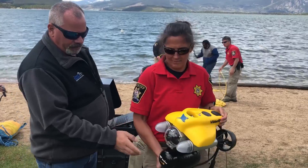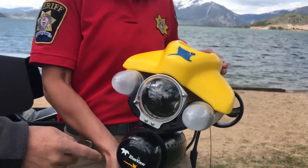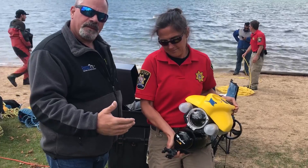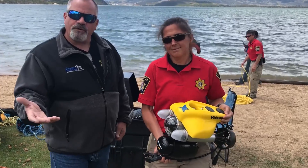It has lights on it, a front camera, a sonar unit so we can look out a max distance of 300 feet, and also a manipulator so we can actually bring things up from the bottom like a drowning victim.